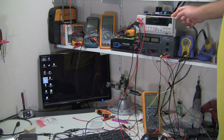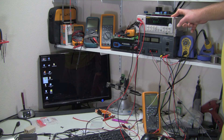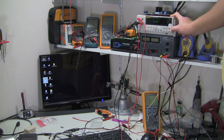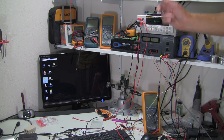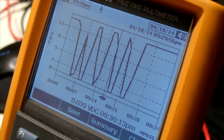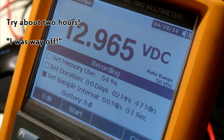The Fluke 45 is a dual display unit and it actually allows you to measure two different things at once - for instance, voltage and current just using three leads. To get that second display, you just hit second, tell it what you want to display, and it displays it. If I need to do data logging, I'll typically use the 289. The 289 allows me to get a pretty good graph on the built-in display. I believe you can do 24 hours at one sample per second worth of data logging.